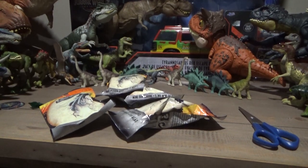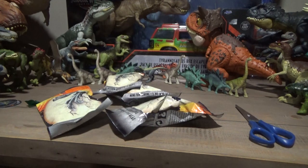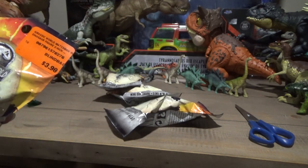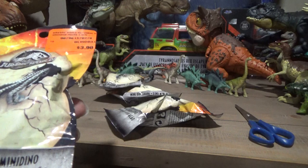Hey guys, it's BrennanThePaleoDude, and I'm here with another Jurassic World Mini Action Dino Blind Bag Unboxing. I've got four of them here, and I got them for four bucks each at Sunrise Records.